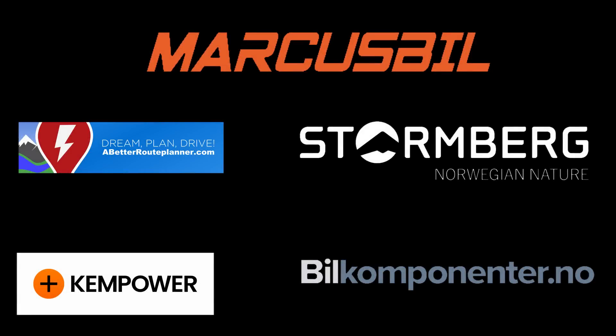This video was brought to you by Abedro Planner, Ken Power, Marcus Biel, Stornberg and Biel Komponente.